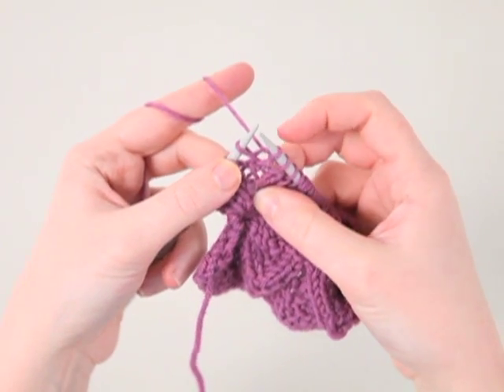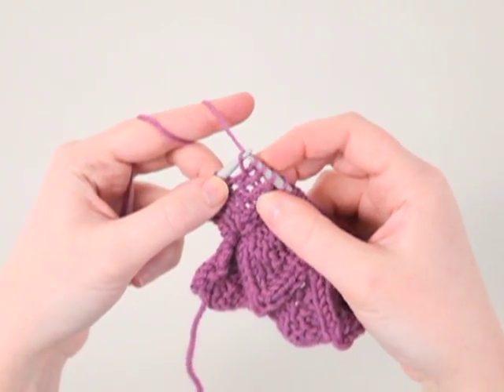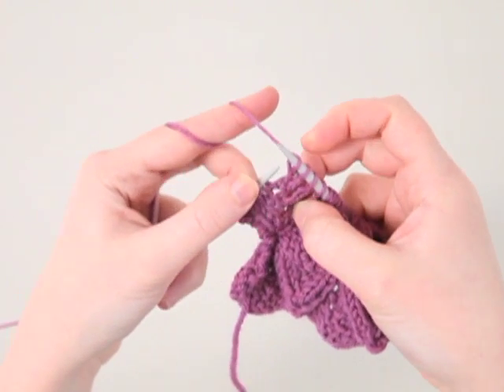Step two: we want to knit into the stitch itself in the back loop, like that, and remove it from the left hand needle.